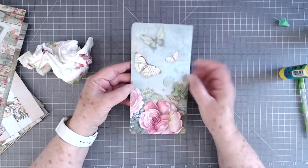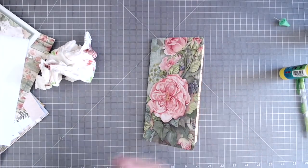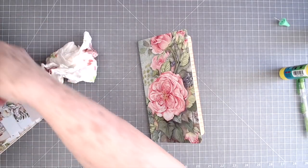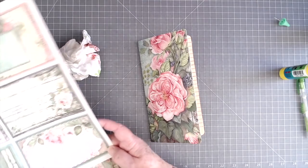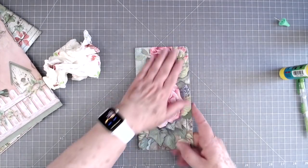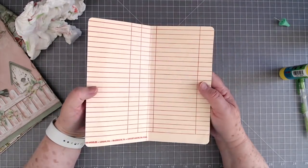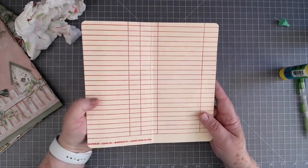That came out just exactly like I wanted — on the back side we've got our butterflies. Now I know some of you are going to ask what this paper collection is — La Villa Rose, I think, but I'm not sure. I don't have the cover anymore, but if I can find the name I'll put it down below. I've used almost everything out of it but just a few sheets, so I thought this would be absolutely gorgeous to use for the traveler's notebook. I'm going to use Victorian Velvet ink around it, which I think will be pretty.